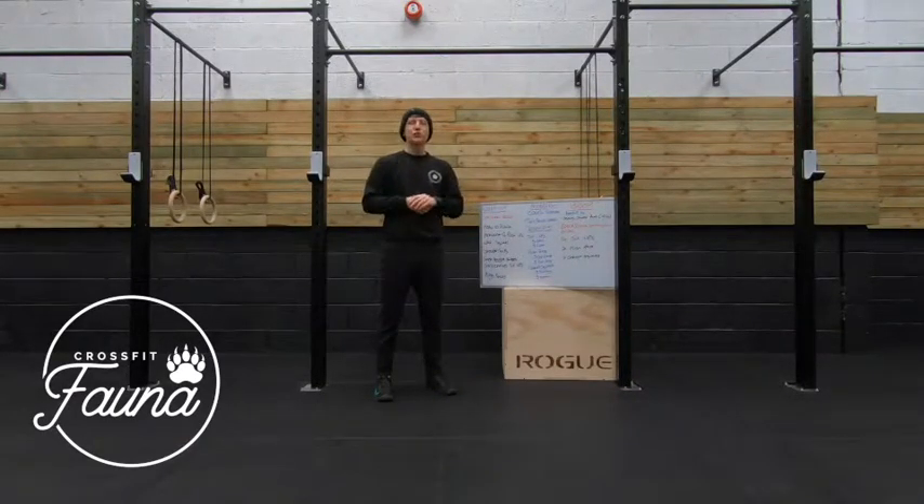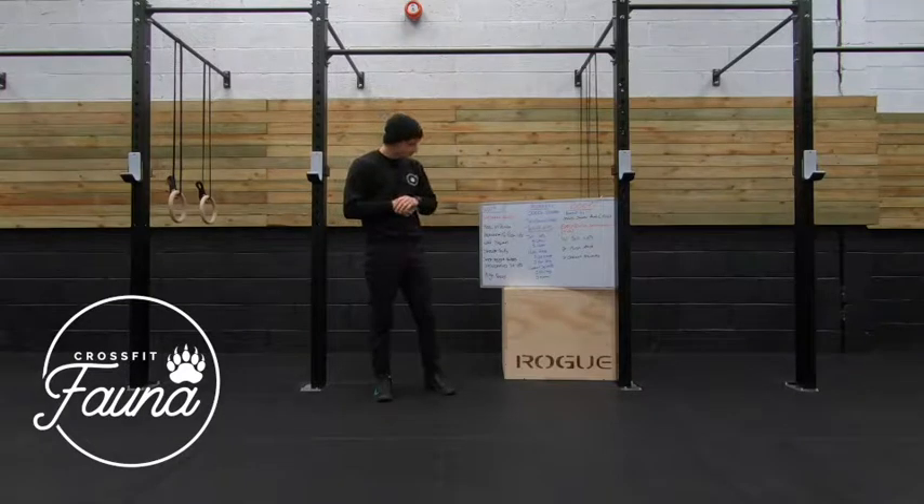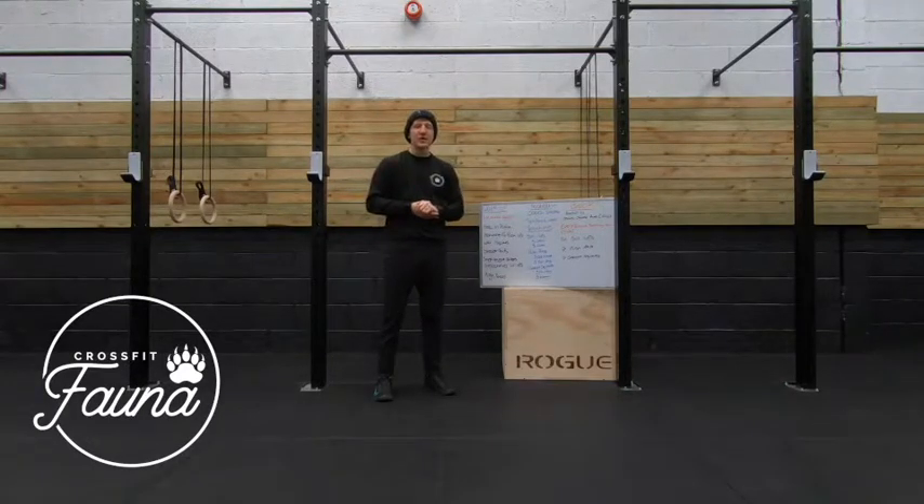However, every two minutes starting from zero — so as soon as that timer starts — you're going to complete 14 sit-ups, 7 push presses, and then 7 goblet squats. Once you've completed those three movements and those reps, you can go back to completing your shuttle runs, and then two minutes later you're going to go back into those for the full 14 minutes.